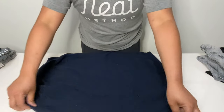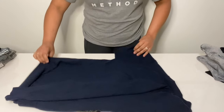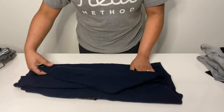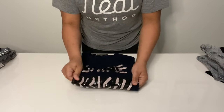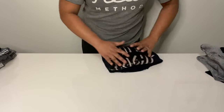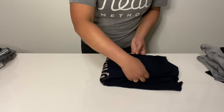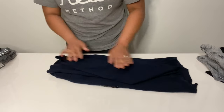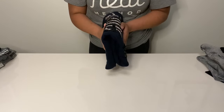Sweaters are folded quite similarly to a long sleeve shirt — it's just a different material. Bring everything in about a third of the way, deal with the sleeve, bring in the other side, deal with that sleeve. I generally fold sweaters in half and put them onto a shelf. If you want to put one into a drawer, you can fold it in half, but it will be a bit bulkier, so only do this if you have enough drawer space. If you want it thinner, prep the sleeves and then fold it in thirds — just check the height of your drawer first, as it does make it a little taller.